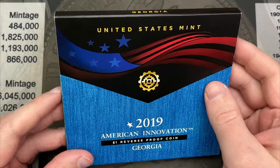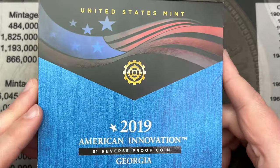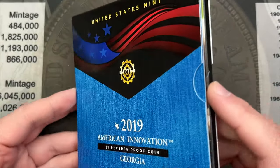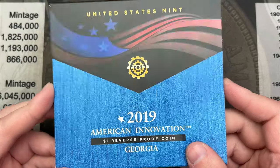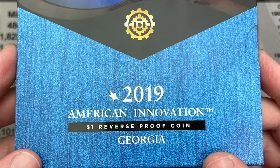Hello, welcome to a quick video. I wanted to do a little announcement. I just got this from the US Mint. I'm supposed to get two things from the US Mint, but this is the only thing that showed up, so I gotta go figure out what's going on with that.